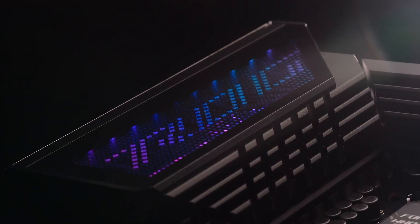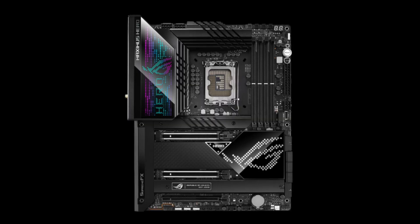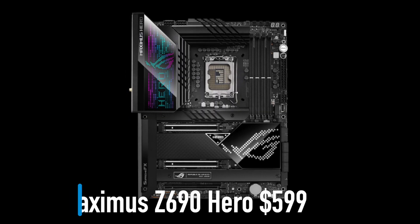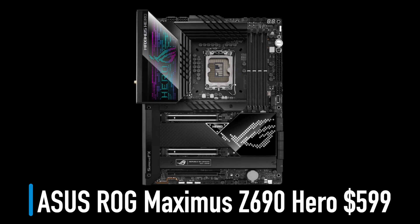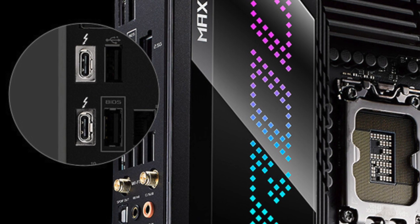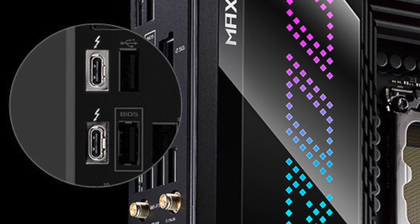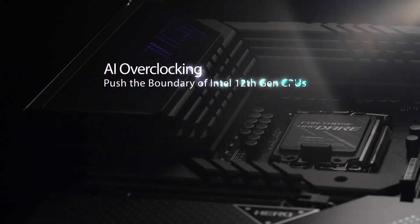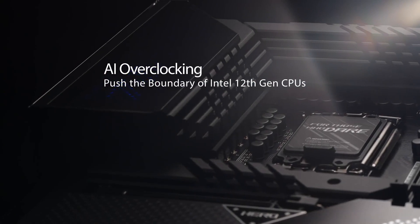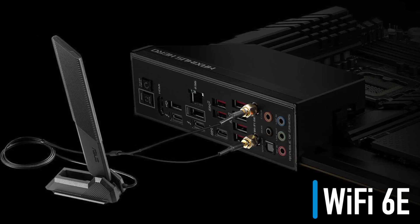Even at $600 you cannot have the best tech packed into your motherboard. The ASUS ROG Maximus Z690 Hero comes with only 2.5 Gigabit LAN, but it does offer two Thunderbolt 4 ports, which can be used to connect displays or transfer data at very high speeds. Additionally, it is well equipped to handle CPU overclocking and comes with everything most users need, including Wi-Fi 6E.